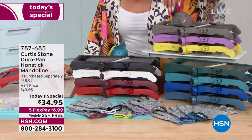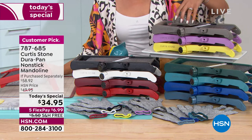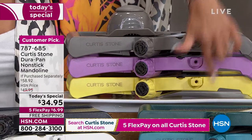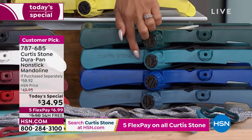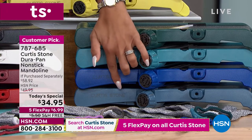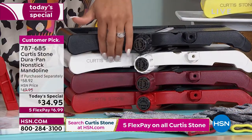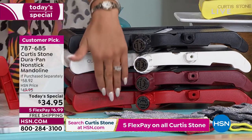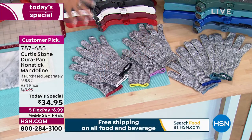I want to show you all the colors. All the colors coordinate — the top of the glove matches the hand guard that has the arrow, so you never have to question which way to turn it. Here it is in slate gray, lavender, yellow, forest green, turquoise blue, classic blue, royal blue, blue slate. Some of the most popular colors: black, white. We call this red but it's a deep, rich Merlot red, and then this is called cherry. Item number 787-685. See all the gloves coordinate.